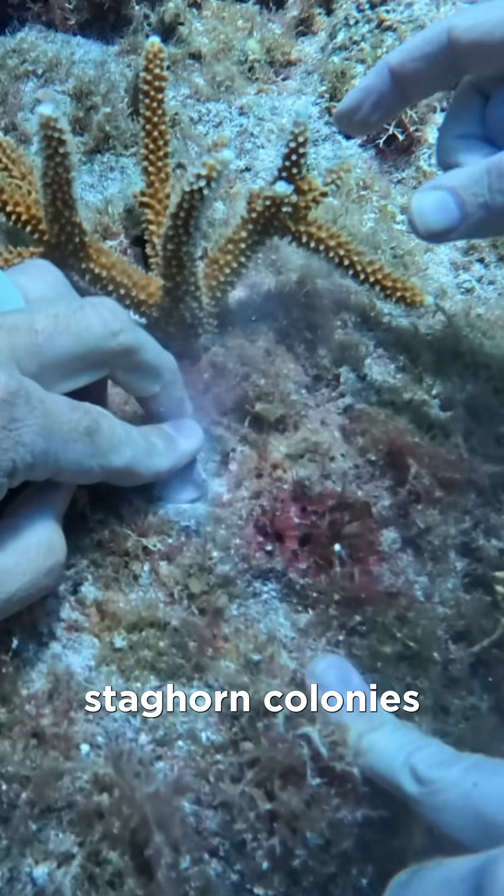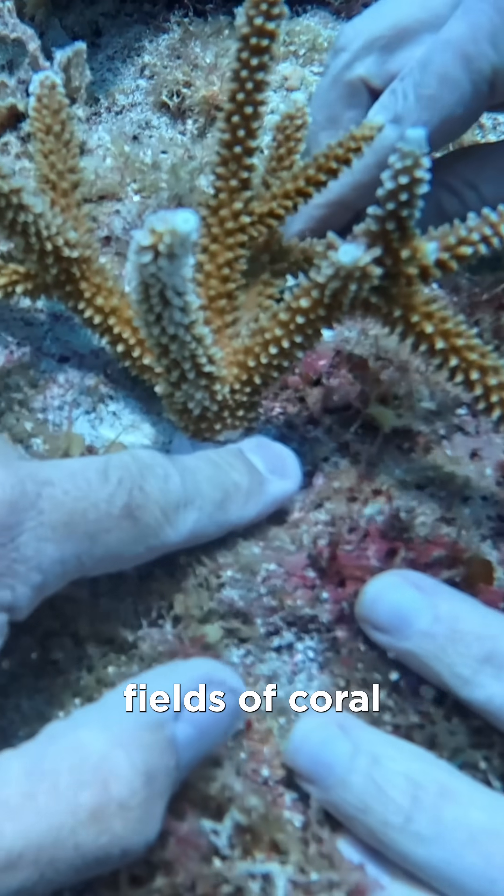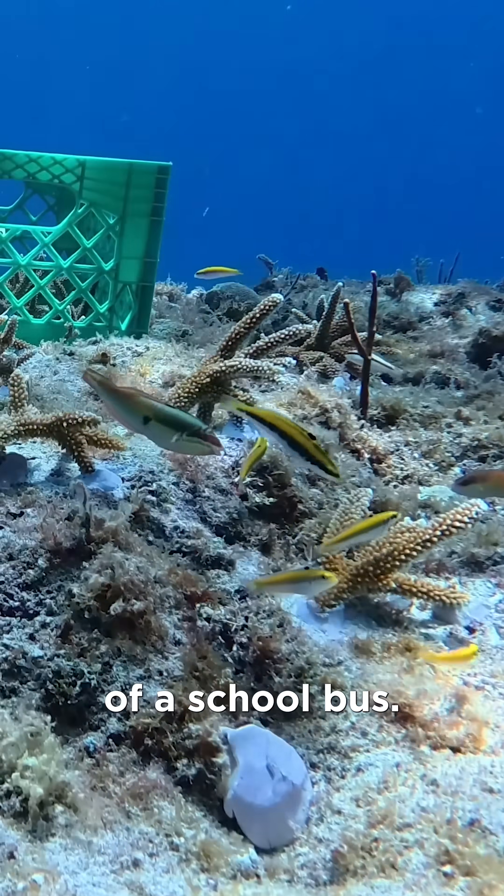These individual staghorn colonies can grow and fuse their skeletons together to create fields of coral that stretch tens of meters in diameter. For Americans, that's about the footprint of a school bus.